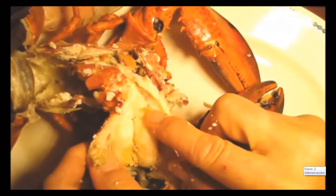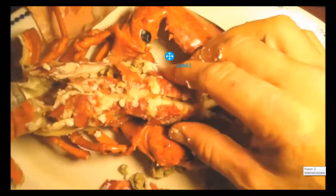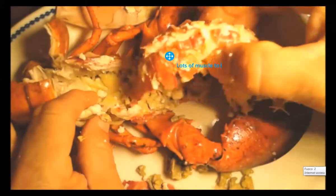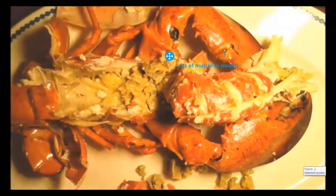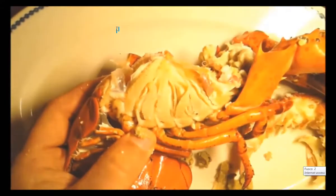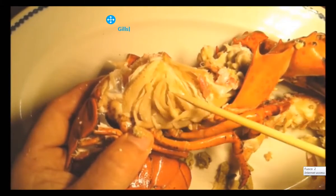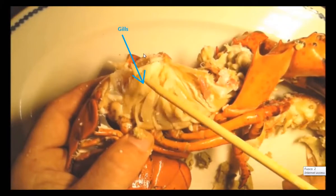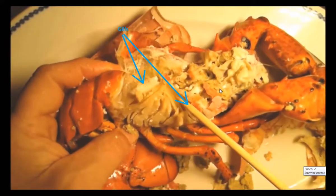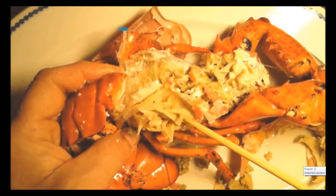Most of the abdomen is made up of muscle that allows the lobster to snap his tail and helps him to escape from predators when he's smaller, and helps him to move around. These delicate feather-like structures are the gills — this is how he breathes, directly underneath his shell. As the water passes by, these extract the oxygen from the water and provide the circulatory system with oxygen.